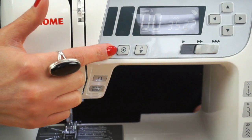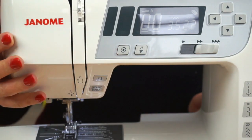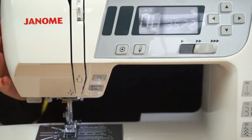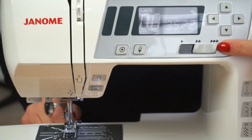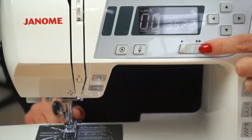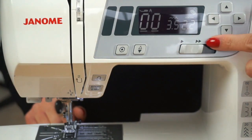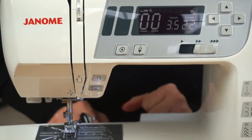Finally on this machine — and this is very handy for beginner sewers — there's a speed slider. This controls your foot pedal speed limit. If you want to sew at the slowest possible speed, move it all the way down. When you're ready for faster speeds, you can move it all the way to the top and go as fast as the machine is able.